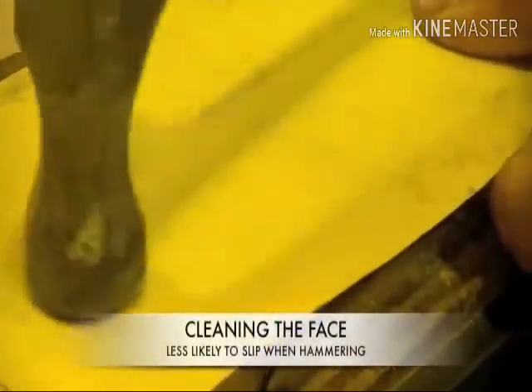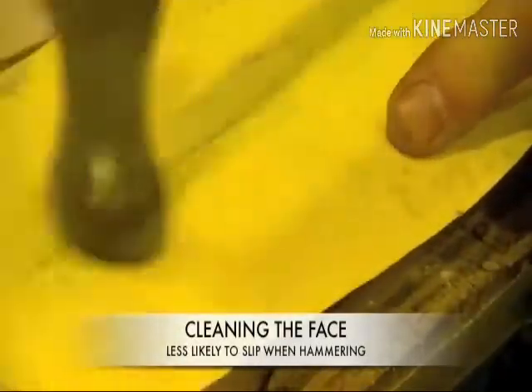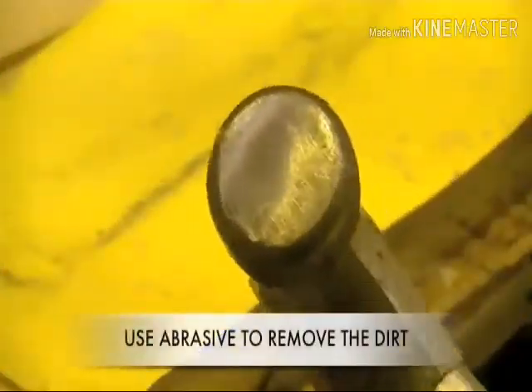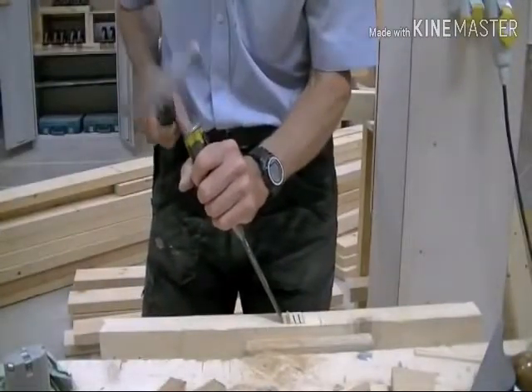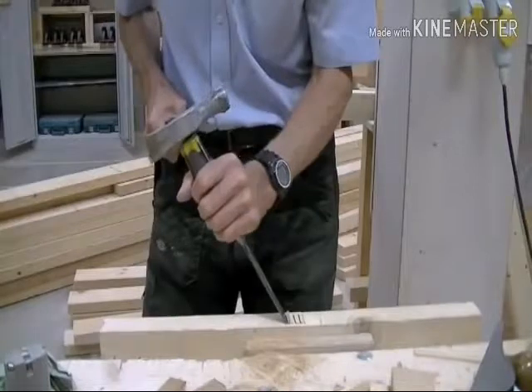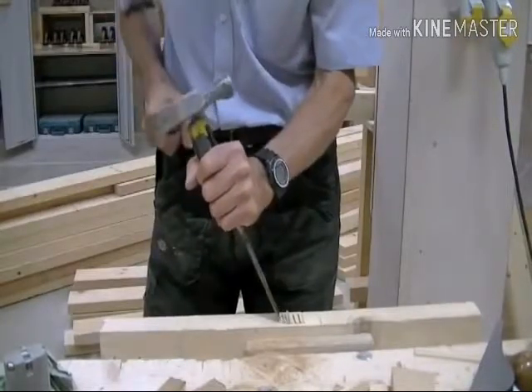This is routine maintenance. Keep the face of the hammerhead clean and it will be less likely to slip and damage your work. Rub it on a bit of abrasive and it should look like this. This is another way to hold the hammer — use the side of the hammer when you need to work with a chisel. The chisel must have a shatterproof handle like this one.